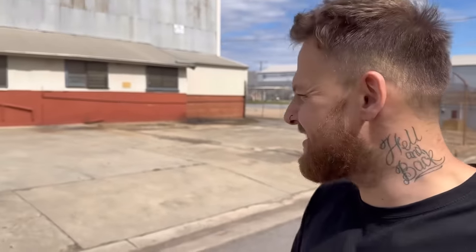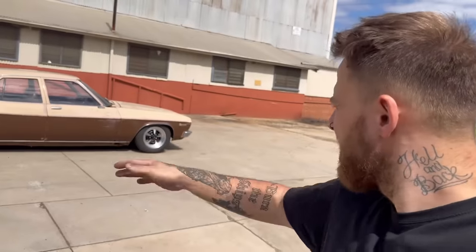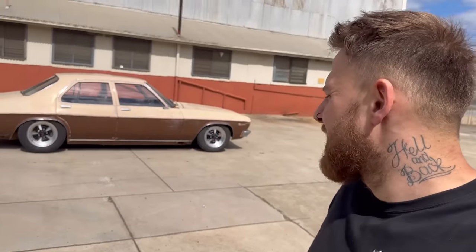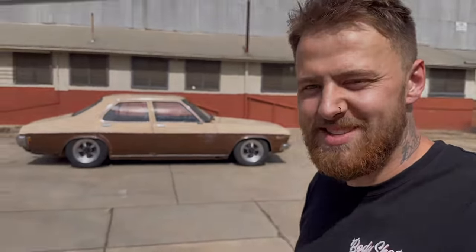Alright so it's a new day. Just pulled the HQ outside just to check it out - damn it's killer. I ended up lowering the rear just a little bit more because it was a little bit too jacked at the rear. Now it sits level. Just before we bring it in to change the water pump, we'll give you a little pan around. Keep in mind I've still got to clean the windows - that'll make a big difference.